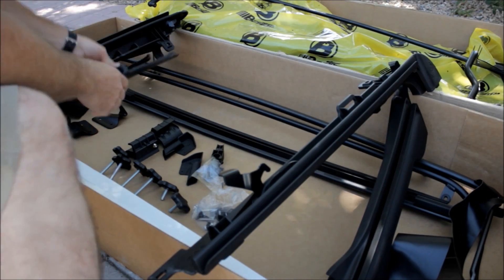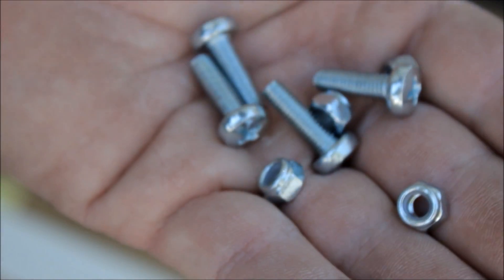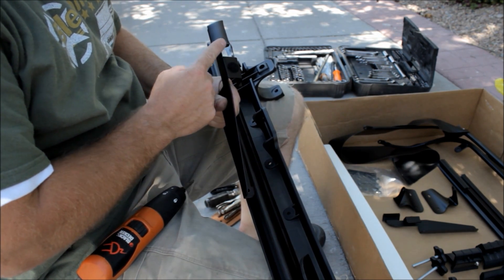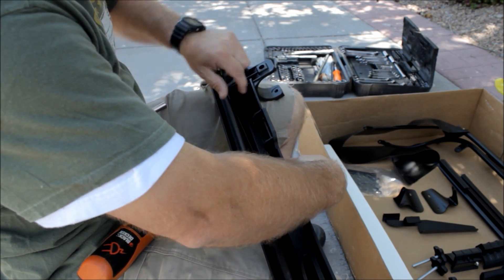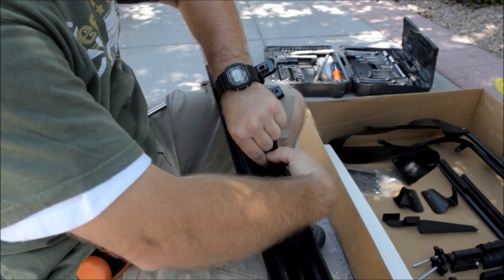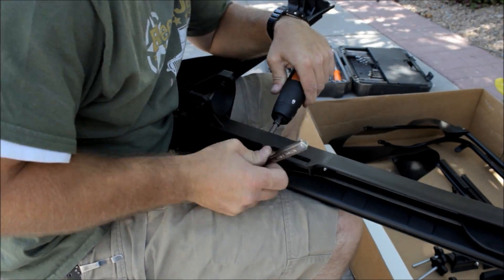Grab the rear door rails and the cable guide brackets. We're going to attach the cable guide bracket to the rear door rail using the included hardware. There's a left and right side, so orient the notch and the curvature of the cable guide bracket so it fits down into the rear door rail, then tighten down the machine screw and lock nut — machine screw up through, lock nut on top. Once you've got one side done, do the other side.